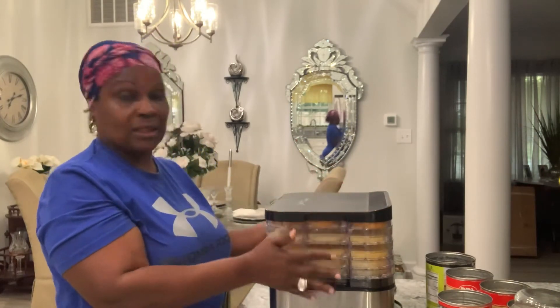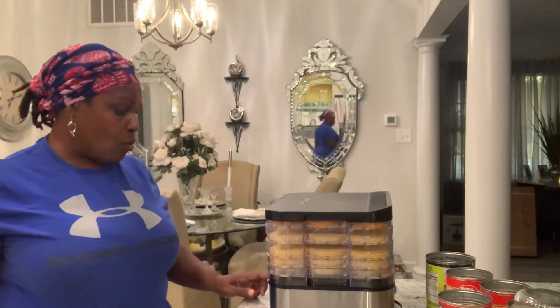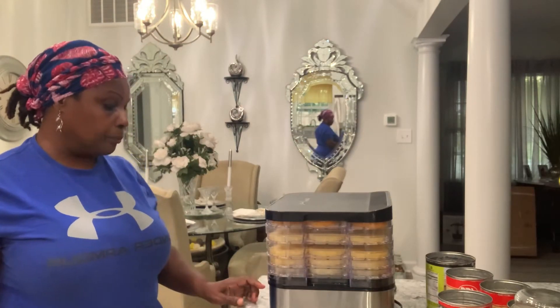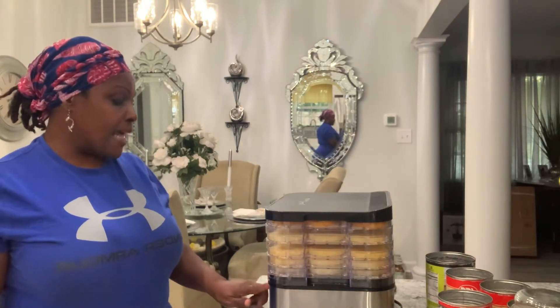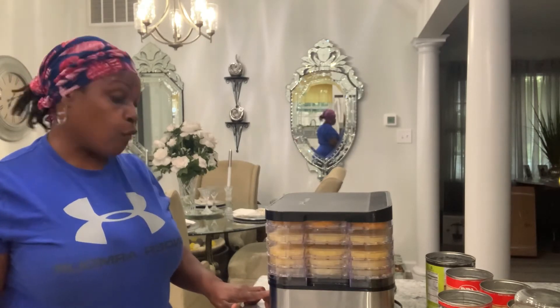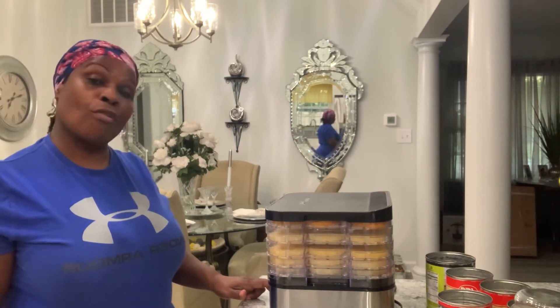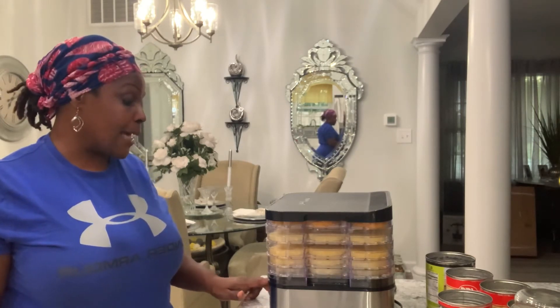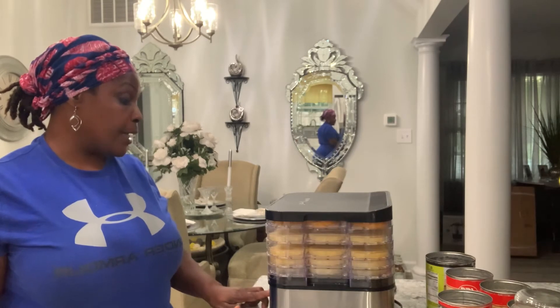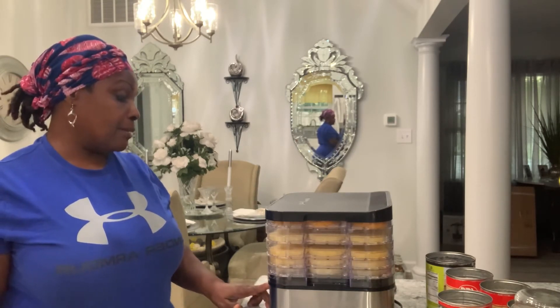According to the directions, and I've watched several people on YouTube, I can do this. Let me pull out my dehydrator. What I'm going to do is just turn it on and set it for 140 degrees.